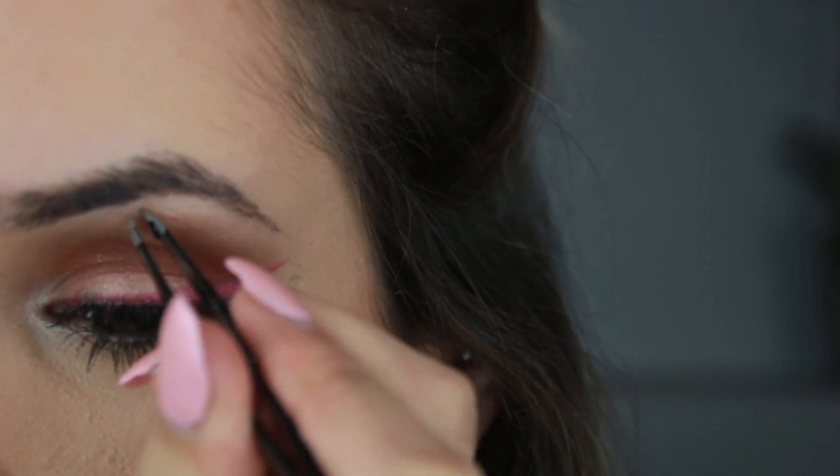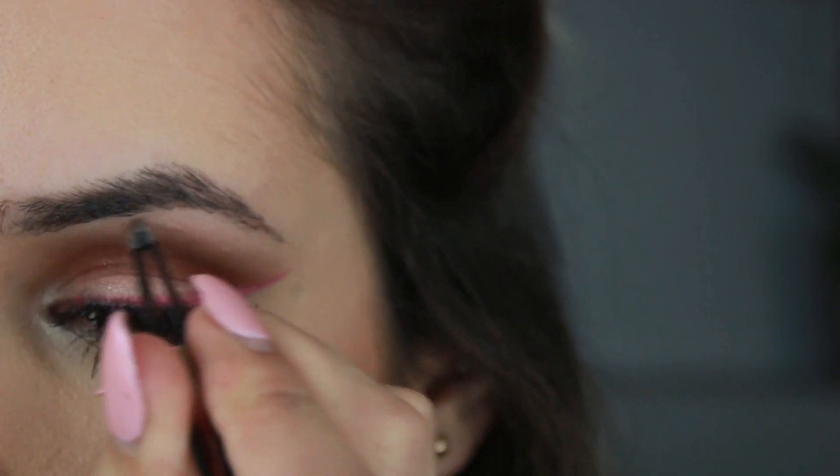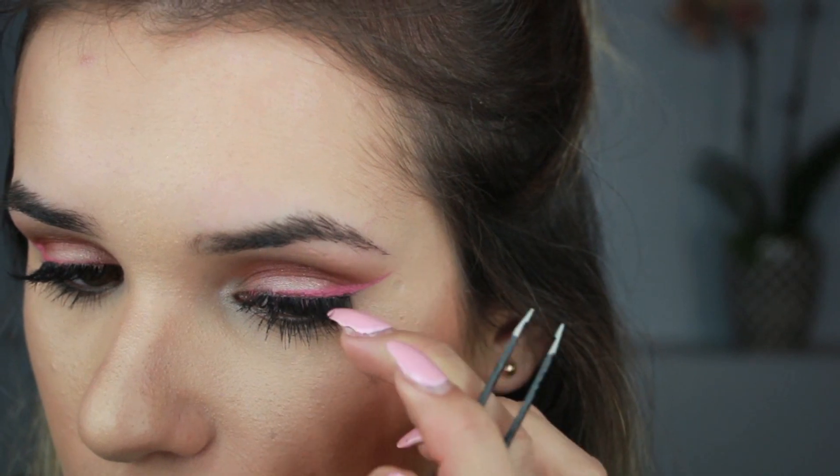Every single day I do tweeze my eyebrows. I usually stay away from the actual shape of my eyebrow — I'll get any little hairs that I see growing anywhere kind of far out. After I do that, I probably only trim them about once a week.